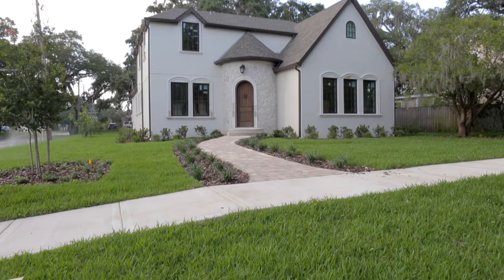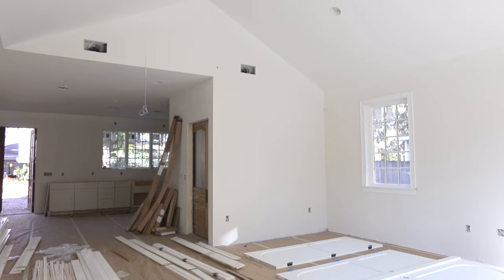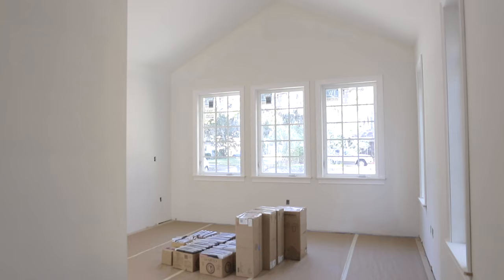There were a few features on our must-have list when we designed this house, and vaulted ceilings with wood beams were one of them. But we had to be selective on where to use them, so we decided they'd have the most impact in the living room and master bedroom.